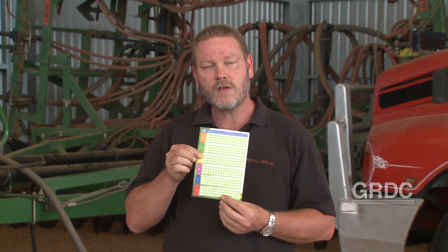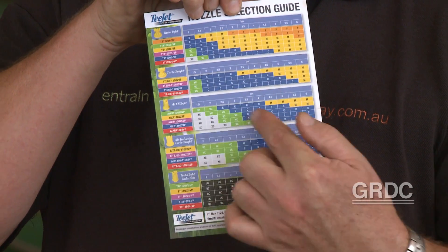Most nozzle charts will have a couple of features. They'll outline the nozzle size, speed across the top, and your application volumes in the middle, and on the other side they'll talk about droplet size and spray quality.